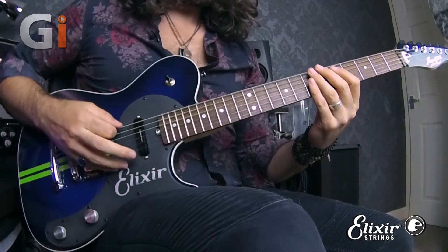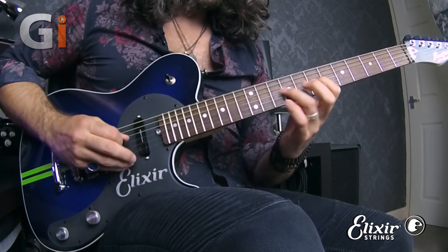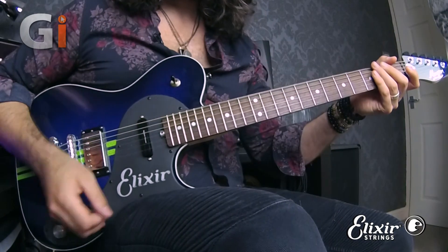Let's start with today's example. This is the pentatonic fourths economy picking drill. This is a great way to work on your economy picking by focusing on string pairs, changing directions, and all those difficult parts of economy picking — but it also does a few other functions.